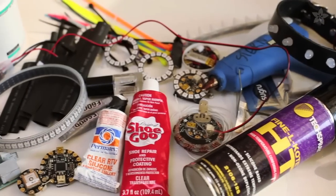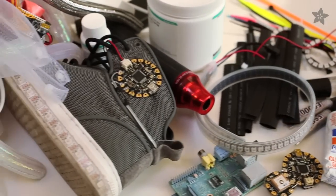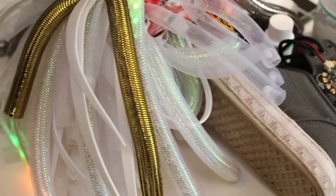All DIY wearables require some care and maintenance at some point, but we hope these tips will keep you up and blinking for as long as possible in rough conditions. Leave your tips for rugged wearables in the comments, and subscribe for more wearable electronics from Adaproof.